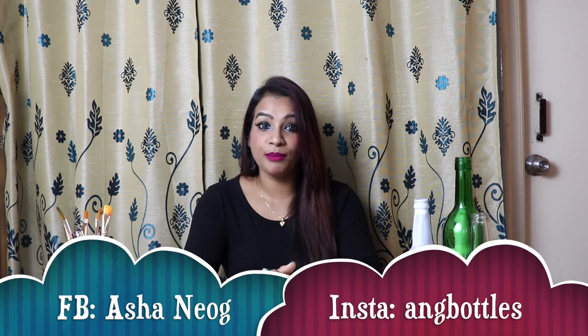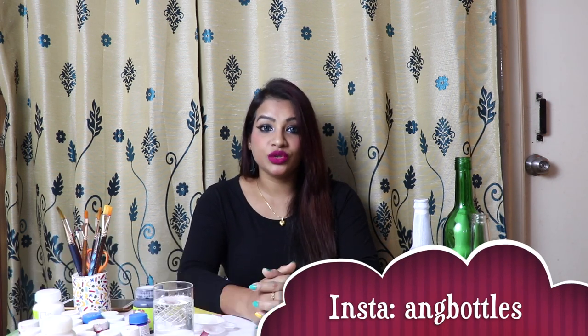Hi friends, this is Asha Nayok. Welcome back to my channel ANG Creations. I am back with one new video. In today's video, I will show you how to make the base color on a bottle. I got many requests from my viewers asking how to put the base color and what is primer. So I will clear all your doubts today. Let me start.